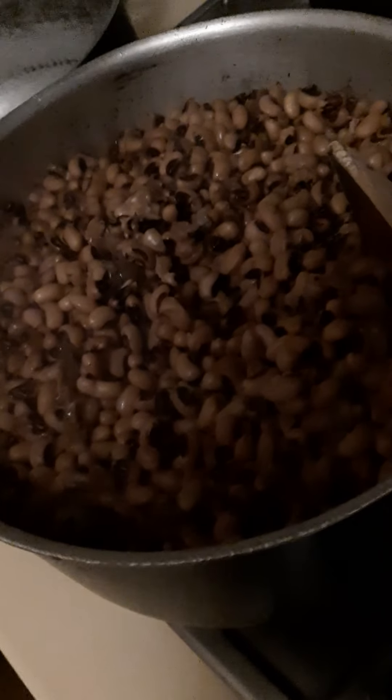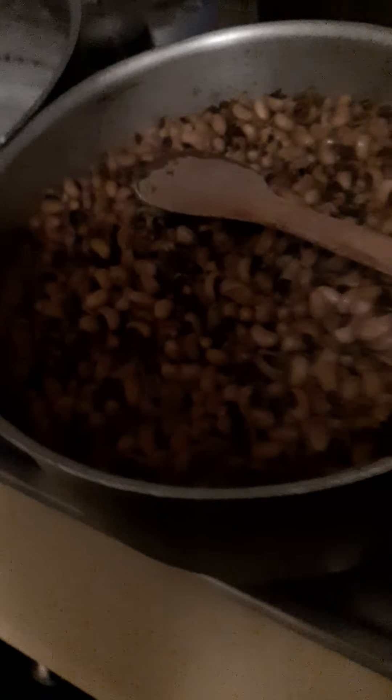This beans I'm preparing today is going to be really rich in iron. The white beans with black eyes is the best beans to eat when you lack iron and need to supply iron to your body. So today I am preparing this — come along and let's get started. Here is my pot already placed.